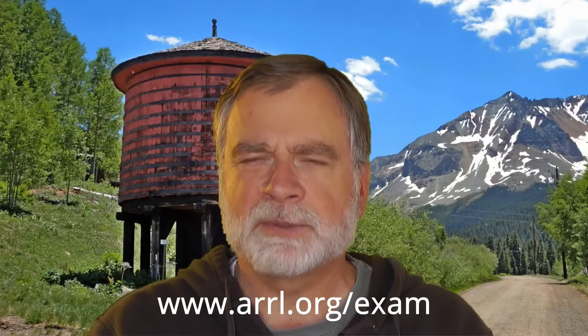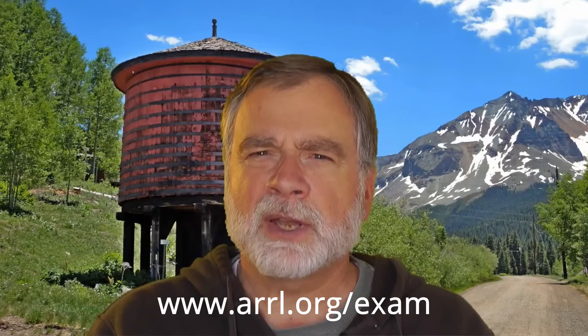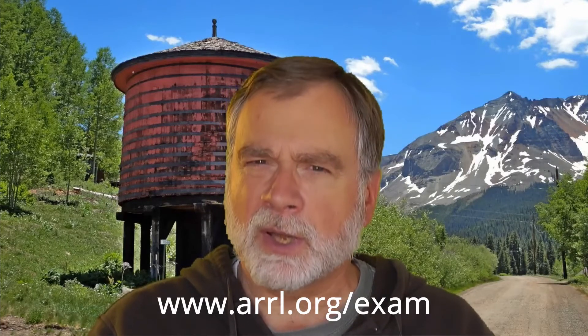First of all, you're going to go to a test session that is put together by a group of volunteer examiners. You can go on the ARRL website — the link is on my website on the main amateur radio page — and find out when one is local to you. Most of the time you need to call ahead and make an appointment because sometimes there is limited space.